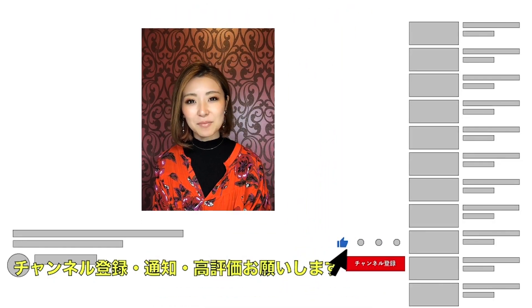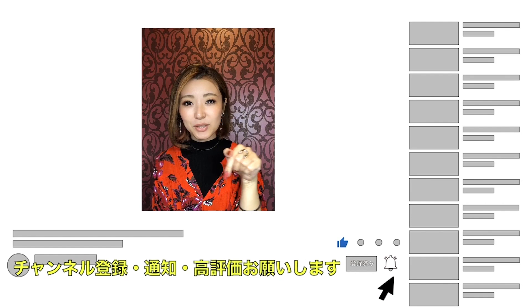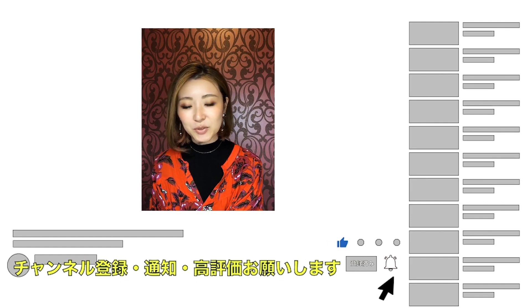I hope you try these new collection colors. Thank you for watching. Make sure to like this video and subscribe to our channel if you enjoyed it, and see you next time.